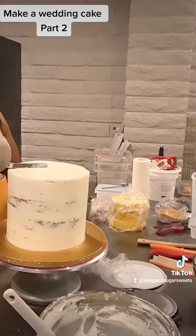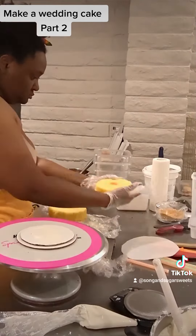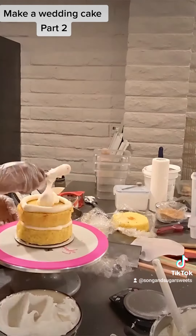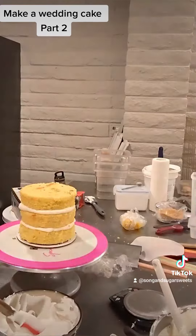I would say you want to do this process about three times to get a nice even top, but it really depends on how good you are. I put my red velvet cake in the fridge and now I'm going to pick up the pace with this lemon cake. It is the exact same process except this is a lemon cake filled with a vanilla frosting instead of a cream cheese frosting.